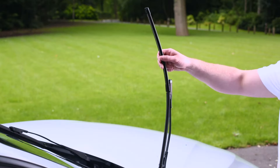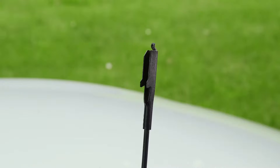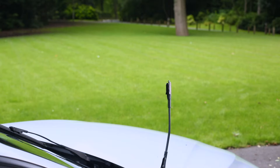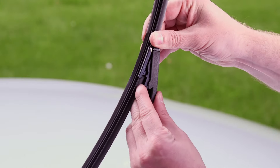To replace your pinch tab wiper blade, squeeze the tabs together and push the blade away from the front of the arm. Whilst the arm is still in the raised position, insert the tab at the end of the arm — they will then click into position.